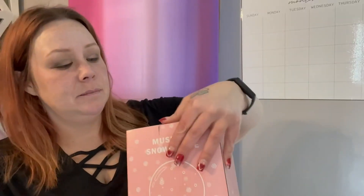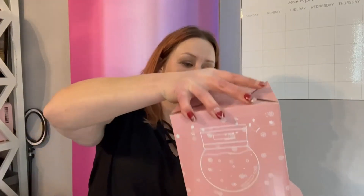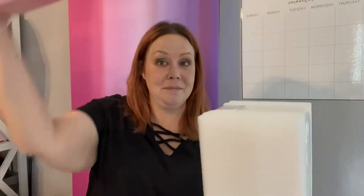Hey y'all, it's Thin Super Savings, and today I'm going to unbox this unicorn snow globe for you guys. It comes in this pink box, and inside there's a little slip, and then you have the heavy styrofoam that's keeping the snow globe intact and safe during the shipping process.